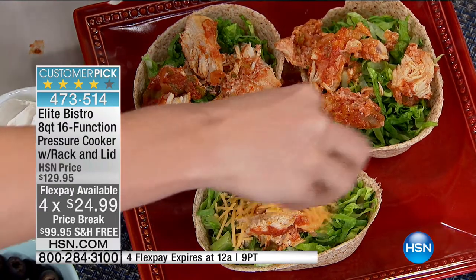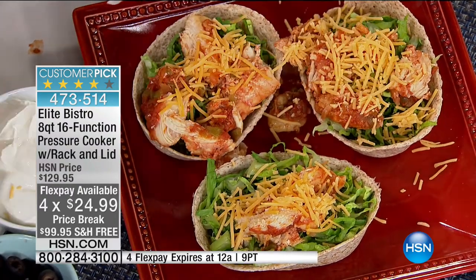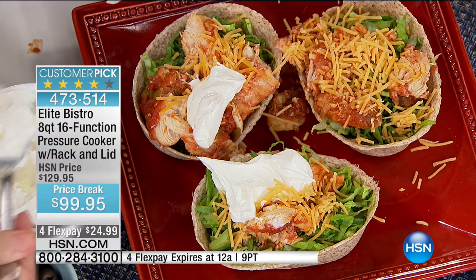Here is our chicken breast — you can see every one of them is infused with that salsa. I didn't have to measure anything. Traditional oven-baked chicken would be dry on the inside — ours is just dripping with beautiful moisture. Moisture means nutrition, so you're getting a healthier meal, but moisture also means a tastier meal.